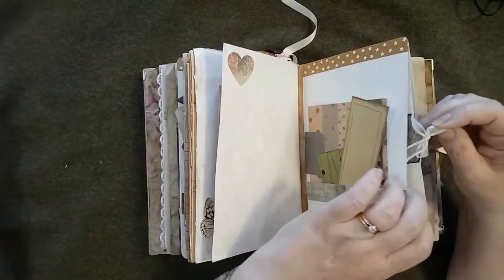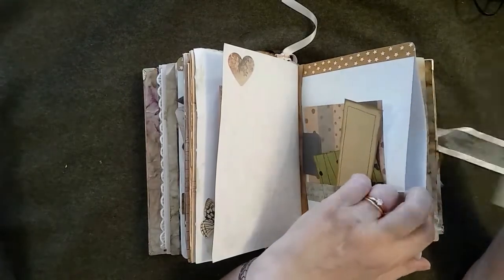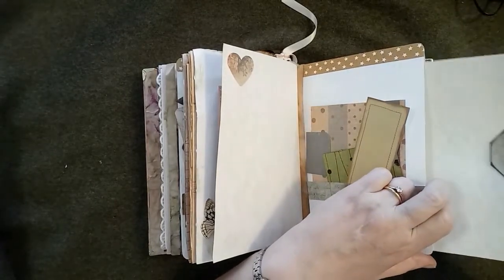Again this side is also a pocket, so there's a piece of the parchment paper there and a double-sided hidden paper clip.